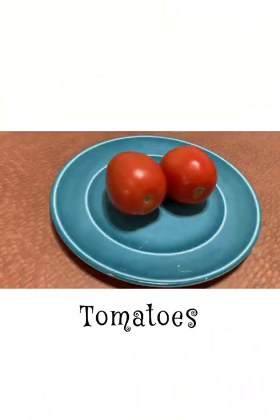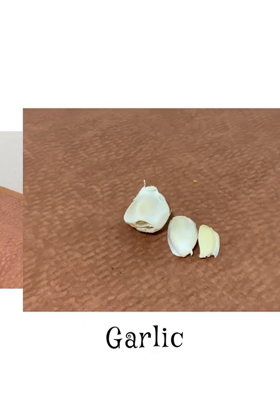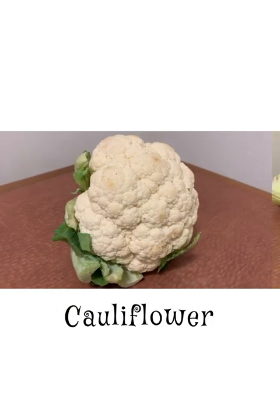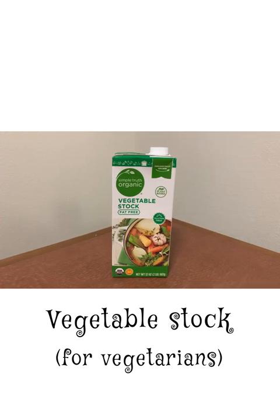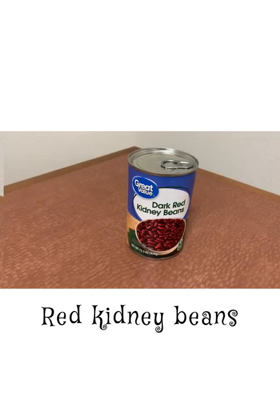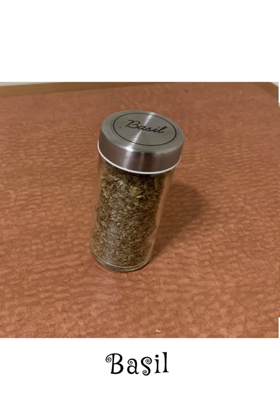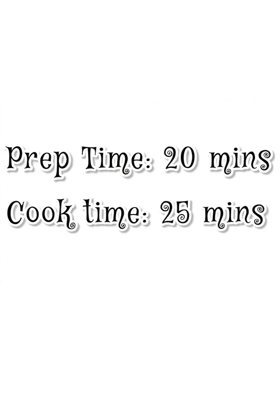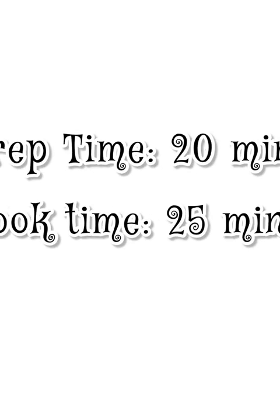It's called the hearty vegetarian, aka fully loaded vegetable soup. I assure you you're going to like this. I used some tomatoes, onion, garlic, cauliflower, celery, carrots, vegetable stock — that's because it's a vegetarian soup, but of course you're welcome to replace it with beef broth — red kidney beans, oregano, basil, and salt.